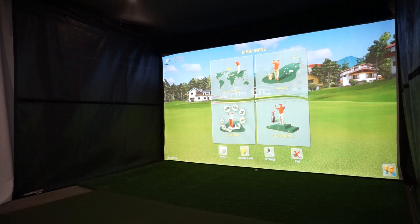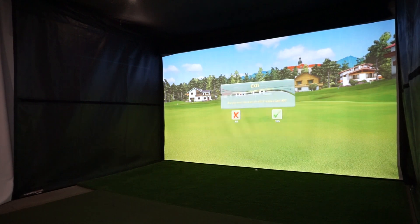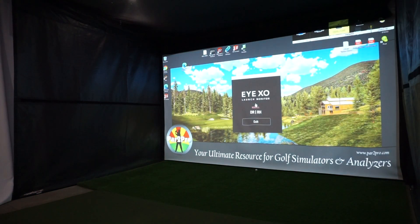Guys, that's it for the Unicore iXO. Thanks for watching. As always, for more information on golf simulators, Unicore, or anything else, you can always visit us at www.par2pro.com or call us toll-free at 877-417-2161.